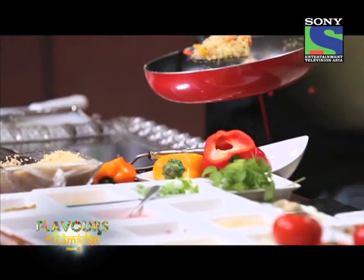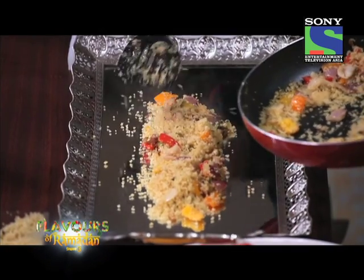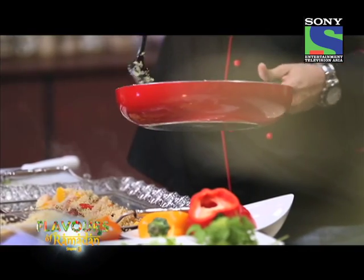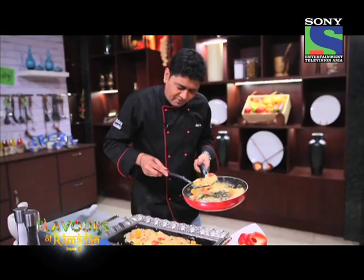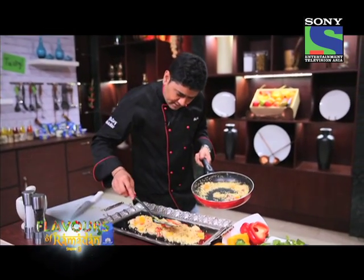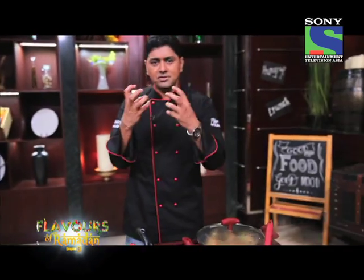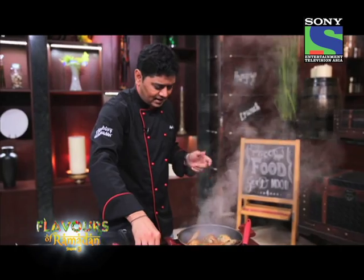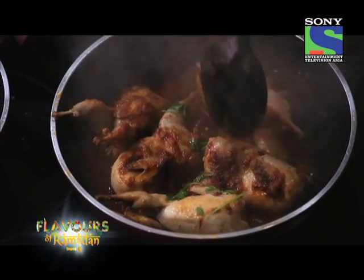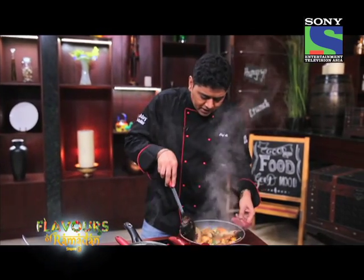I am just going to spread the cracked wheat on this platter. Serve this cracked wheat steaming hot — if you prefer cold you can, but it's nice to have hot cracked wheat with all these crispy vegetables. You just want that crunch when you bite. The quills are ready — the sauce is getting thicker. You can reduce the sauce to coating consistency; I am just going to keep it a little loose.